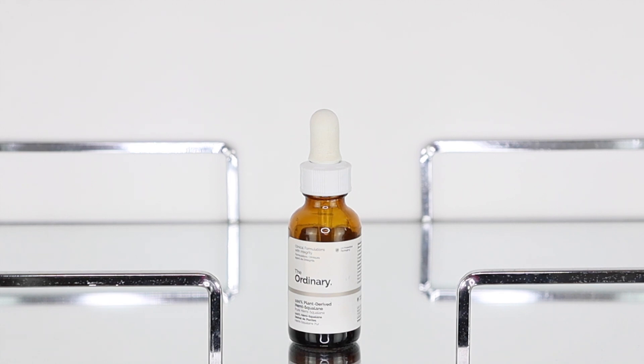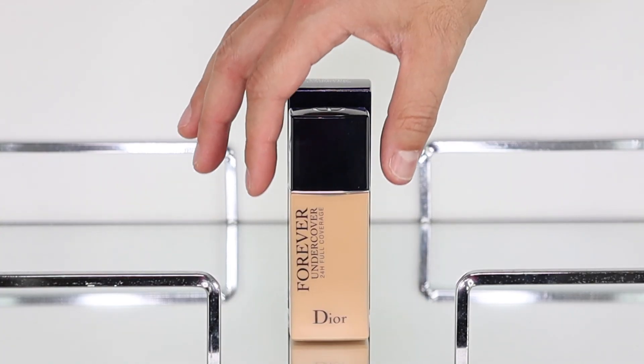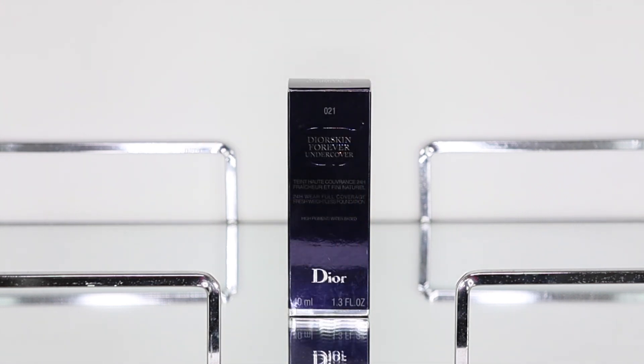Next, I'm taking The Ordinary Hyaluronic Acid and she's tapping it on top of her skin. For foundation, I'm using the Dior Forever Undercover in shade 21, applying it in the center of her face and also around the perimeter.